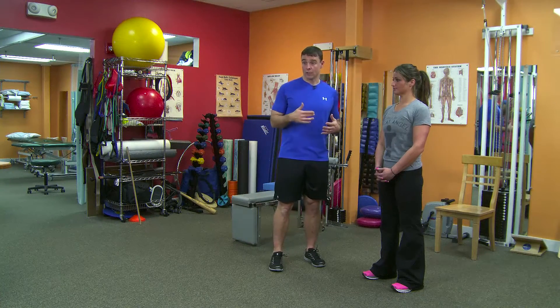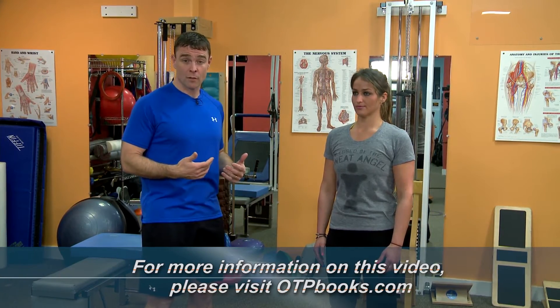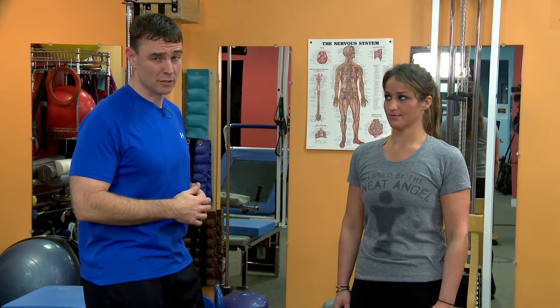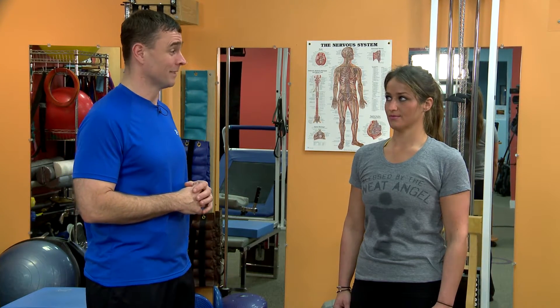We talked about the importance of breathing earlier. It's a big part of our posture and healthy function of the thoracic spine, but let's see what that looks like for us now. Mariana, I'm going to have you take two or three deep breaths and I'll give you some different cues that you can use with your clients, patients, and athletes. Let's just do a few breaths and I'll tell you what we're looking for in a moment. Go ahead.